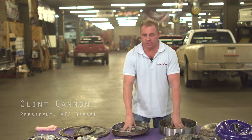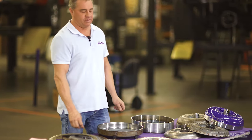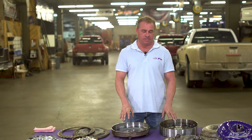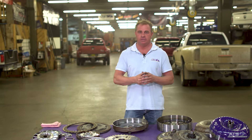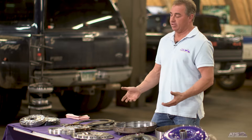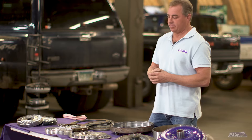We're here today to talk about the differences between the factory torque converter on diesel engines and our five-star torque converter. Our five-star torque converter upgrades just about every component inside the torque converter, from fluid coupling to lockup assembly. Torque converters are typically one of those areas that are kind of like black magic — not explained very well — so I'm going to make it simple and explain how we build our torque converter, why it's so good, and some of the unique factors of the five-star torque converter.